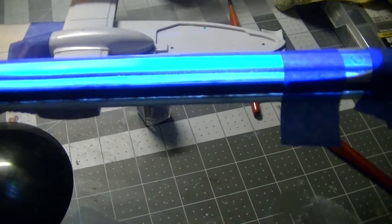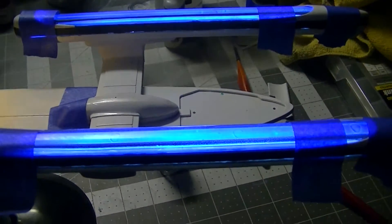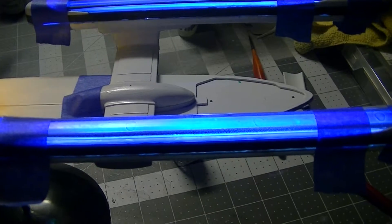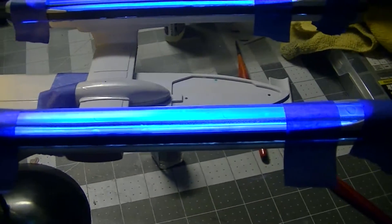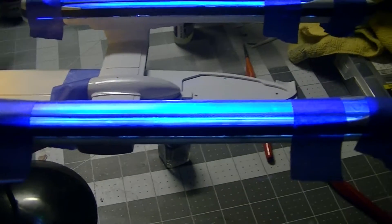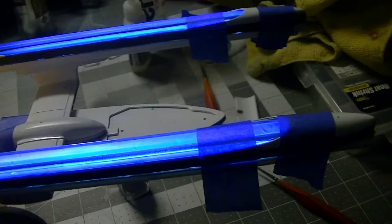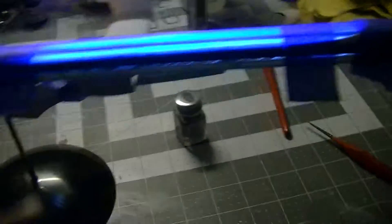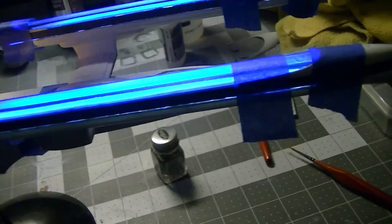Now it all just looks like one big engine. I will tell you the camera is washing out the lights — it is not as bright as it is in person. In person it's about half as bright, so it looks so much better in person than it does on camera.